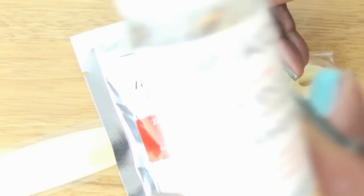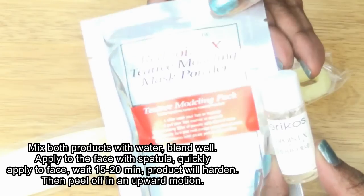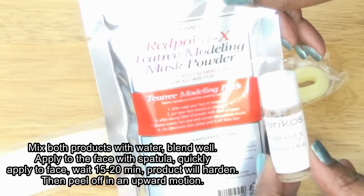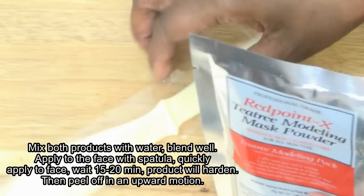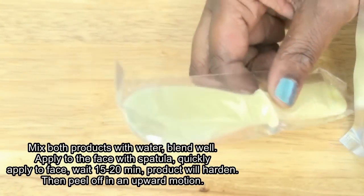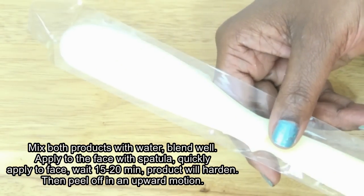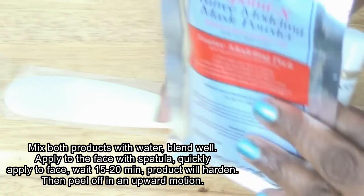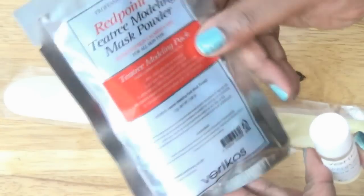Last but not least is this product called Red Point X Tea Tree Modeling Mask Powder — sensitive skin care. In a large dish or container, you take the powder inside and mix it with the included liquid, stir it really well, and then apply it to your face with the little spatula they give you. It gets a little firm on the face and you sort of peel it off.